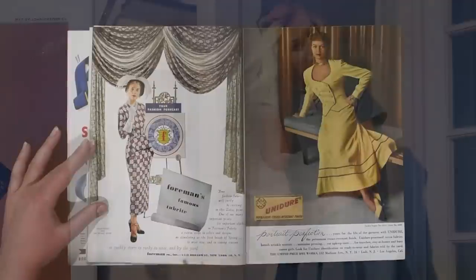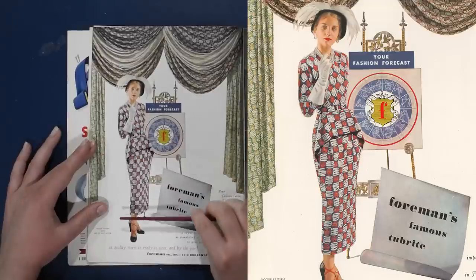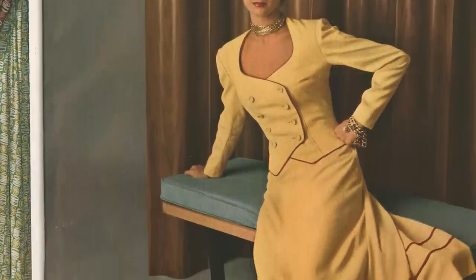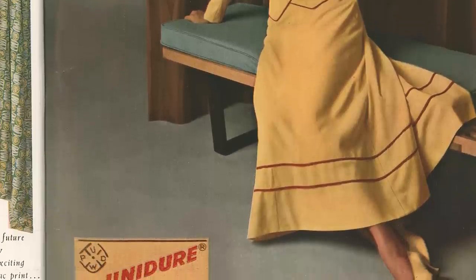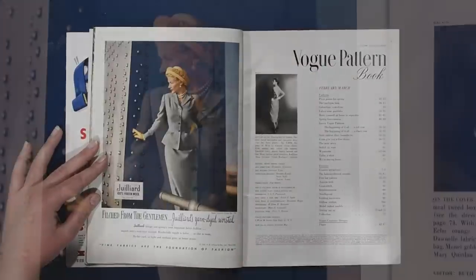Rayon crepe in colors and designs as stimulating as the first breath of spring, to wear now and in coming seasons. Look at this hemline — this is just above the ankle, almost a full length garment. Excellent feathers going on here. Although this next one looks like some sort of a band costume to me. This suit though — classic and delicious.